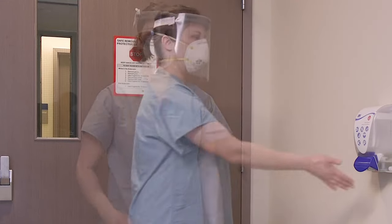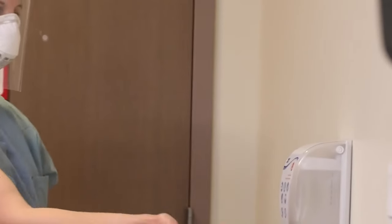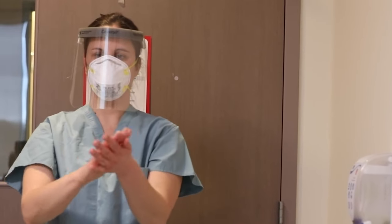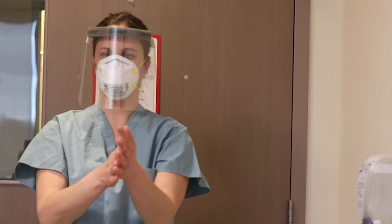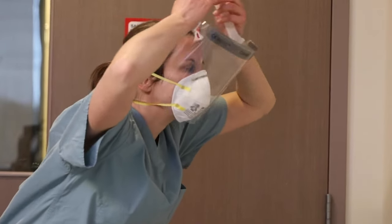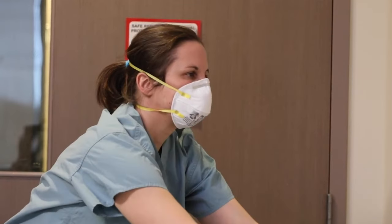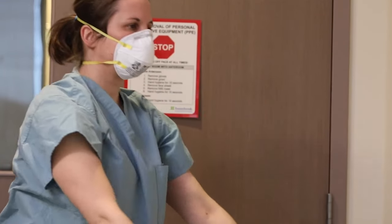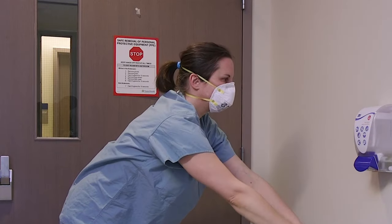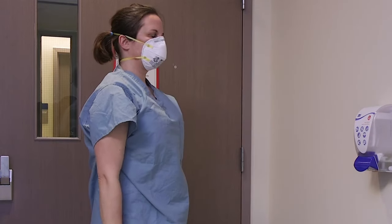Perform hand hygiene for 15 seconds. Remove the face shield by grabbing the strap at the back of your head. Slowly remove it down and away from your face using the sniff position — bend forward, eyes forward, chin out. Dispose of the face shield into the garbage.